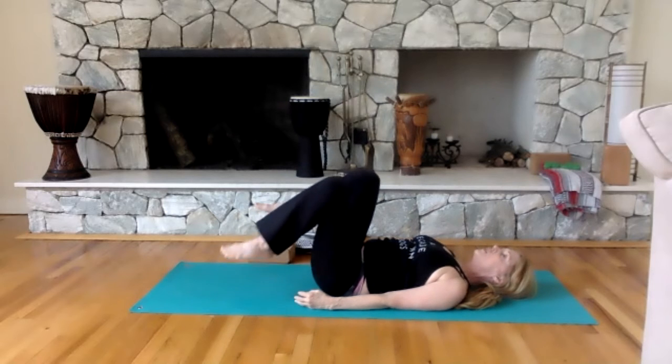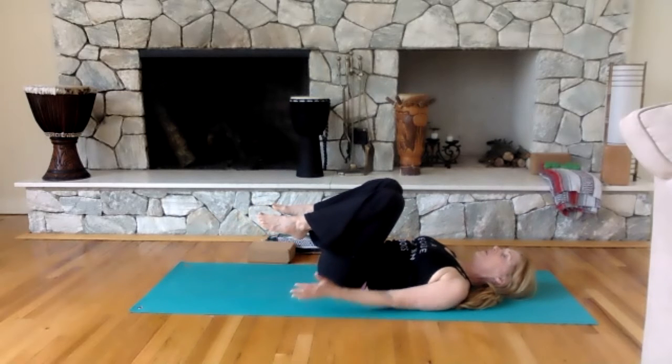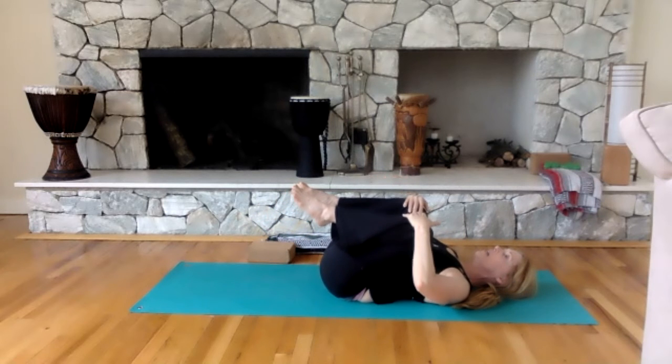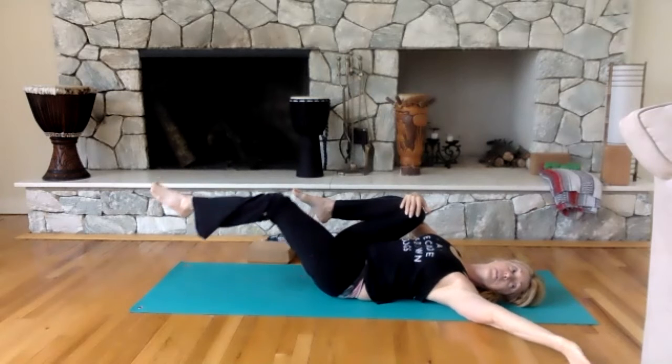Lift your feet off the floor, grab your knees. Open your knees out and pull them into your chest — here's that ultimate stretch in the spine. Feel it all the way down from the neck to the spine to the tailbone. Drop the left leg down and hold on to your right knee.